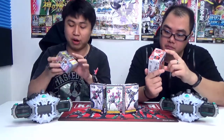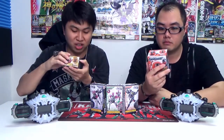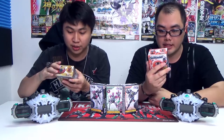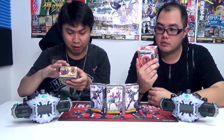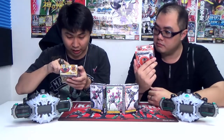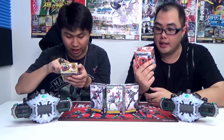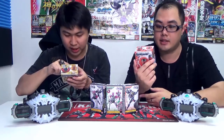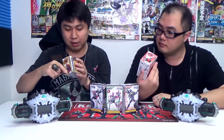The packaging is pretty simple. It explains on the back how you should attach it together with the Jiku Driver as well. There's an instruction on the back showing 1, 2, 3 to 4 different sounds. When you press the button at the back, the first will announce its name, then there's an explanation of the rider, the third is the henshin, and lastly the finisher. So let's open it up and have a look inside.